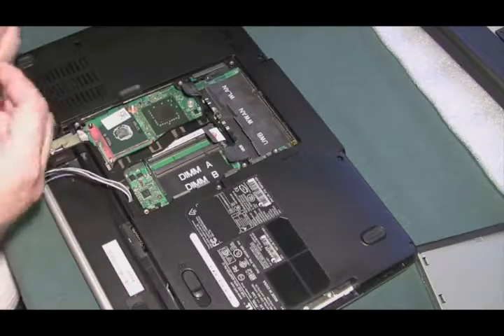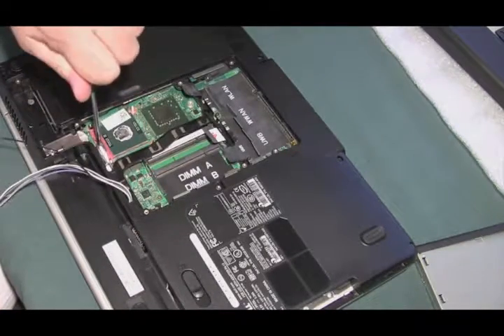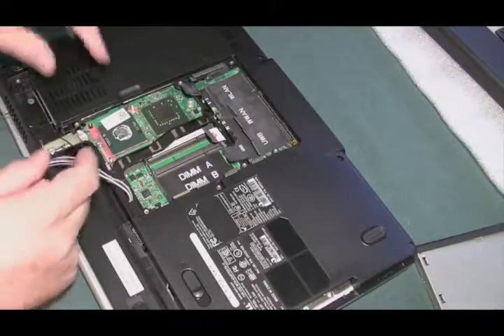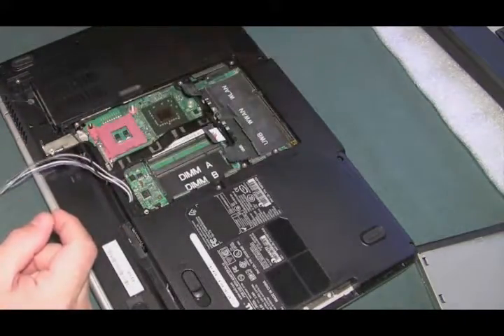Let's get that processor out too. Just put a flathead screwdriver in, twist the unlocking feature, and now the processor will pop right out. Put it into a safe anti-static spot.